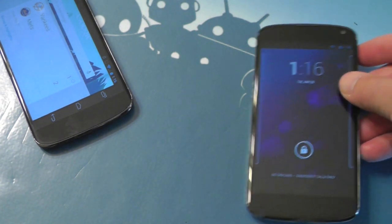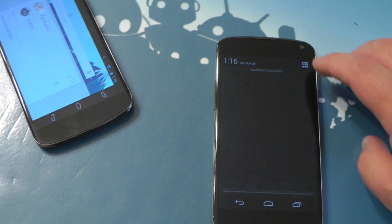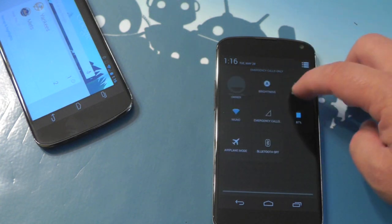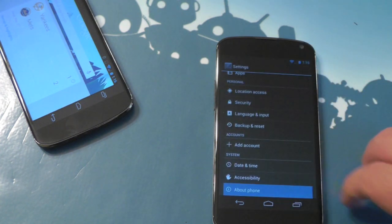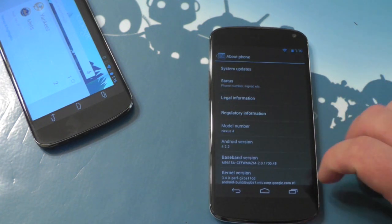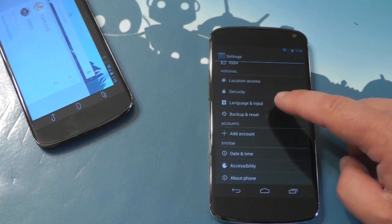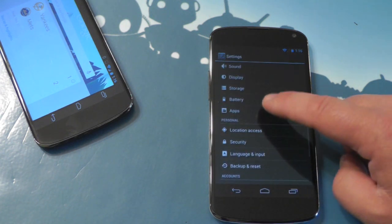But otherwise, the exact same phone. Just to show you — you've seen the Nexus 4 a million times now — let's just dive into the settings real quick and make sure we don't have Android 4.3, which we don't. Because it hasn't been announced. This has 4.2.2, same build as on the other Nexus 4, because it's a Nexus 4.